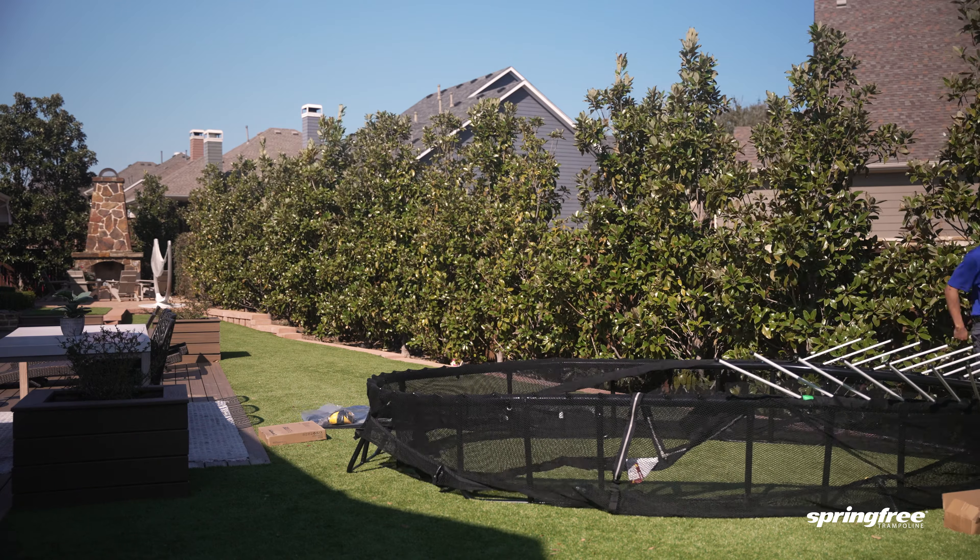For those choosing to self-install, check out the Built app for 3D step-by-step instructions at no cost.